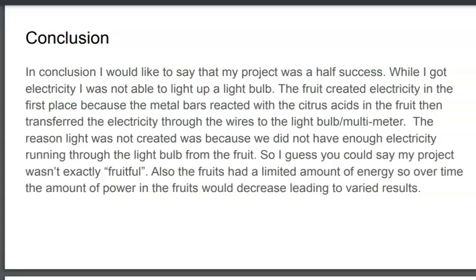In conclusion, I'd like to say it was a 50-50 success-fail. I was able to get electricity out, but I was not able to power a light. Also, the fruits have a limited amount of electricity inside of them, so a fresh fruit would produce more electricity as opposed to an old one. So results may vary over time.